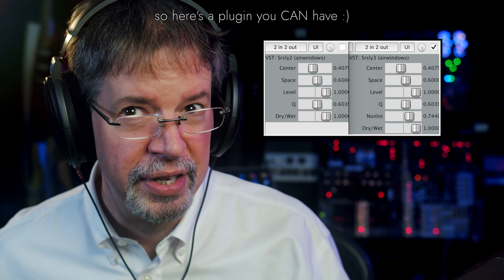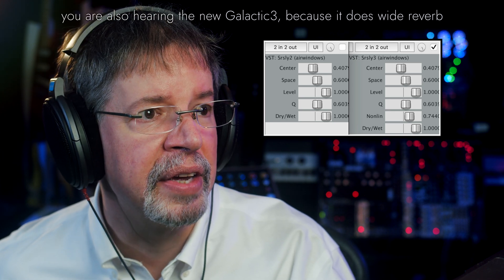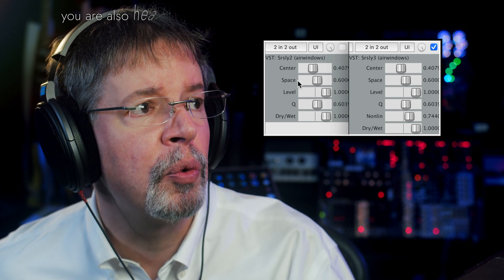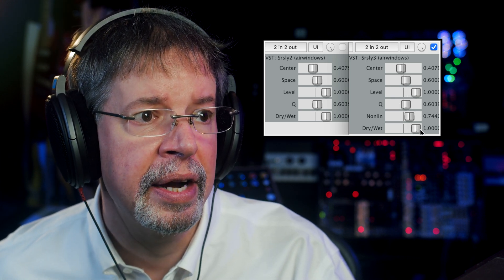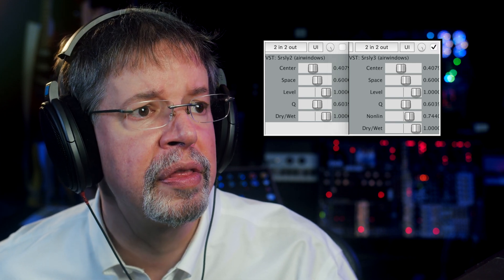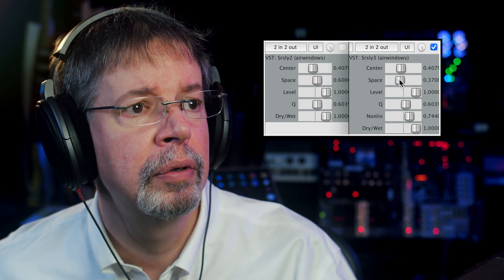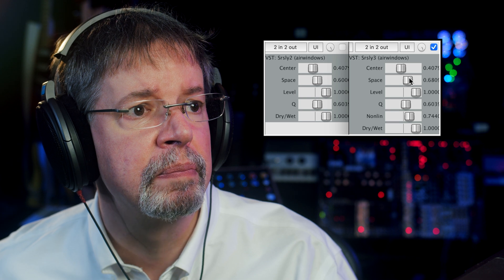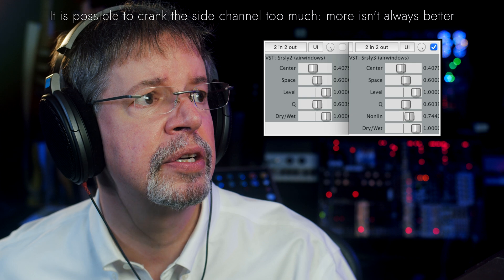This is Airwindows Seriously 3. The idea of Seriously, as you can see here, is it's a stereo widener. You've got center, space, level, cue — and I've got a new control here, non-lin — and it has a dry-wet. So what you can do is go full with the apparent width of the thing, narrow to wider and wider until it gets kind of insane. I'm going to put it back to that.